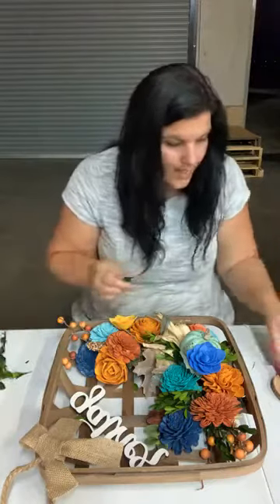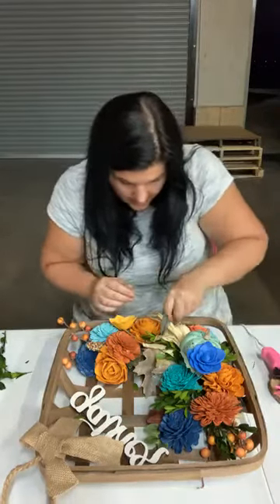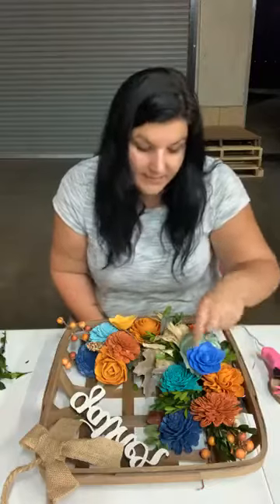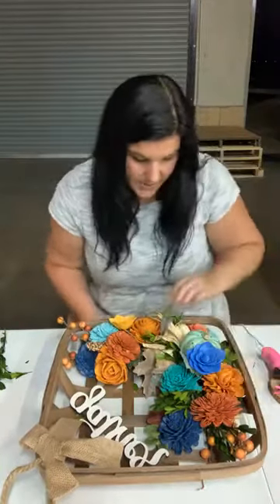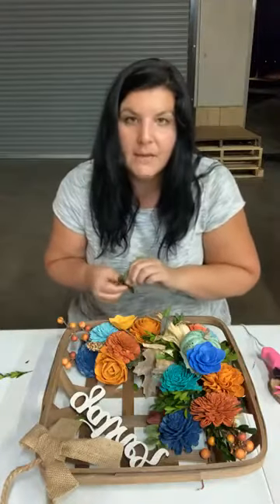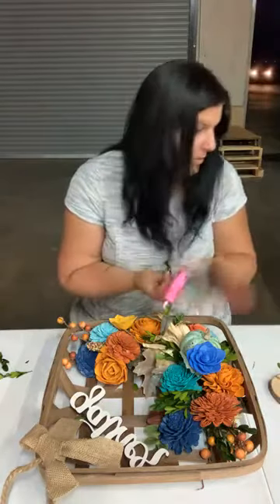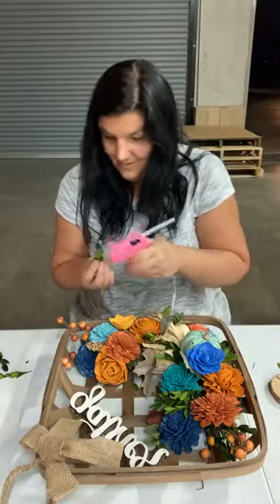Did anyone pick up any of the new fillers? Because if you buy all the new fillers, you could literally make entire projects with just that filler — you won't even need any other filler. We have very leafy fillers and then we have very fun accent-type fillers, so you kind of don't need anything else. If you literally buy everything under our new tab, you can make every fall project you need.